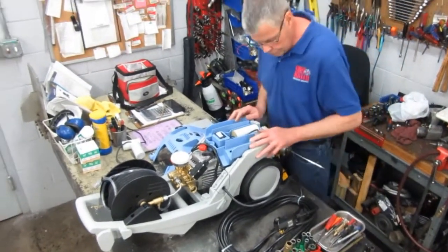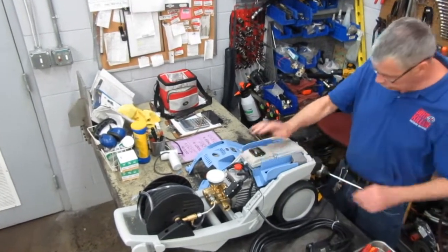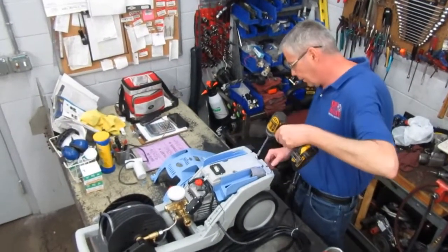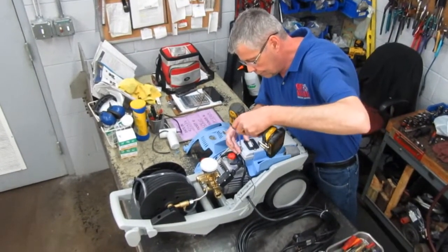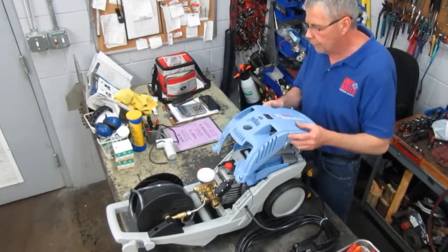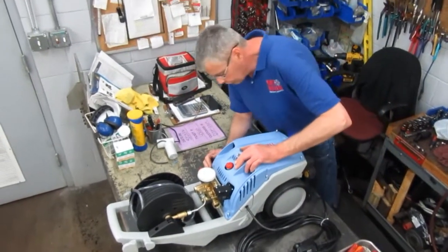Now you're ready to reassemble the cover. Do the same thing in reverse — pull it down gently. Tighten it up, not too tight. Then the last cover goes on the top. Take it and gently line up the holes, push down a little bit, make sure it lines up — which it is.